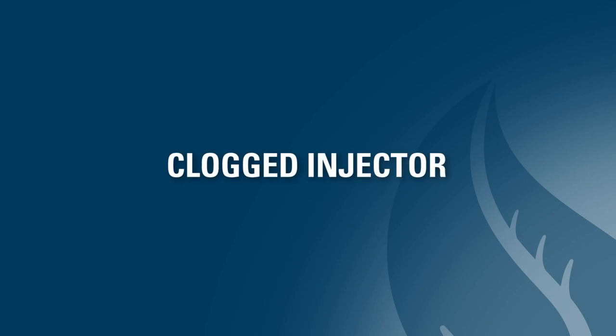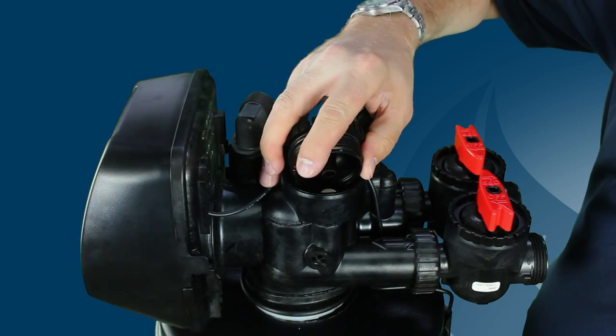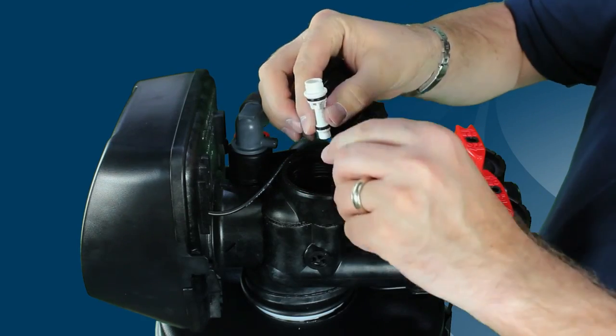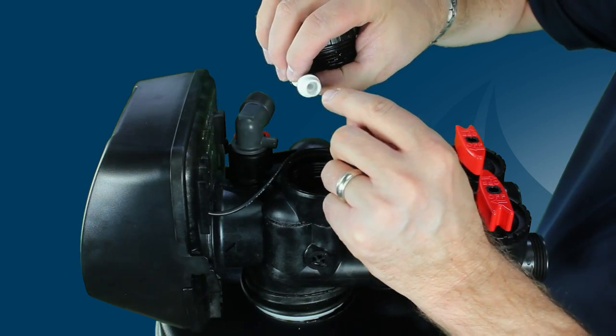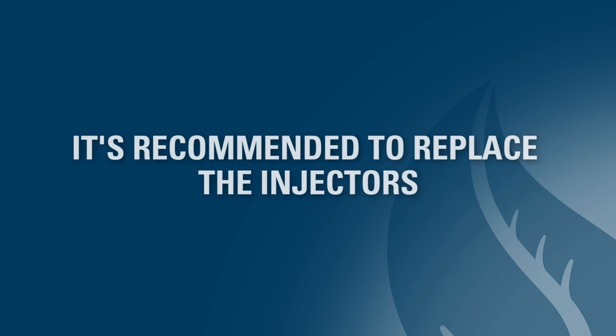Another item to check is the injector assembly. Look to see if the injector is clogged — check both the vertical and horizontal holes of the injector. If they are clogged, you'll need to clean or replace it. It is recommended to replace the injector instead of cleaning it, as cleaning it can often deform the injector holes.